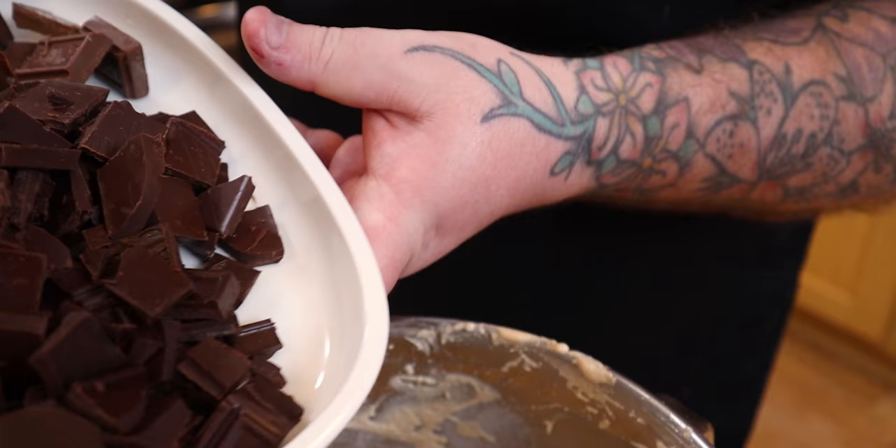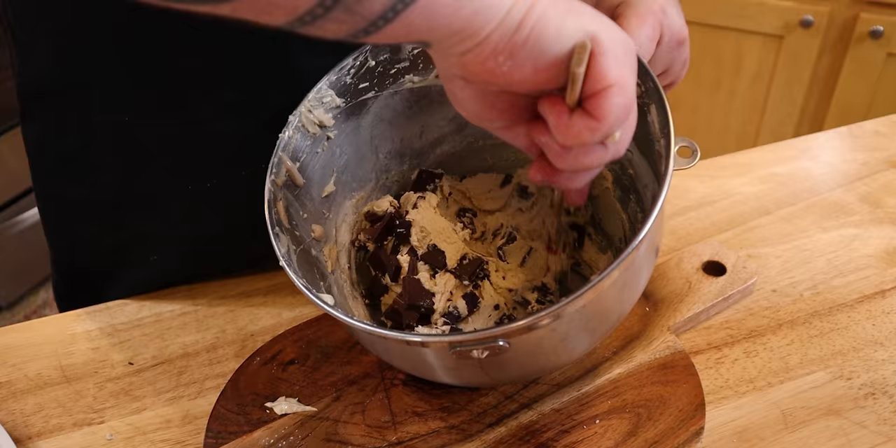I'm going to use a combination of three different chocolates: extreme dark chocolate, one that is somewhere in the middle, and I'm using Hershey's.